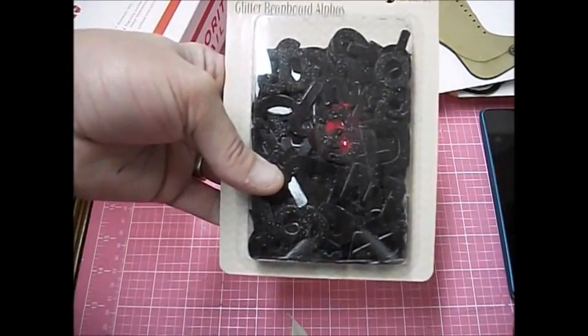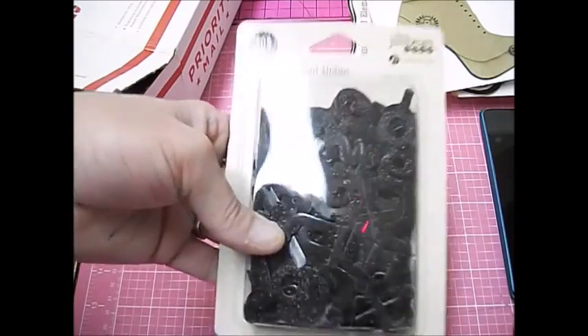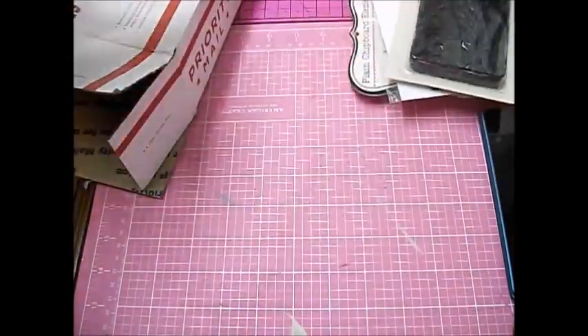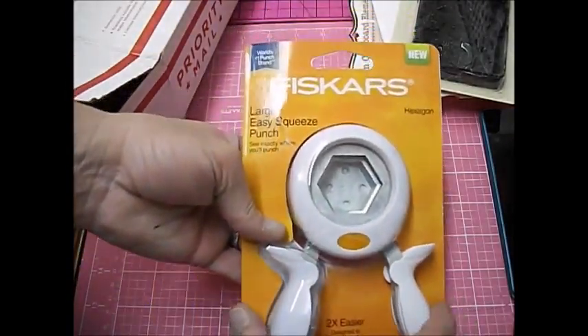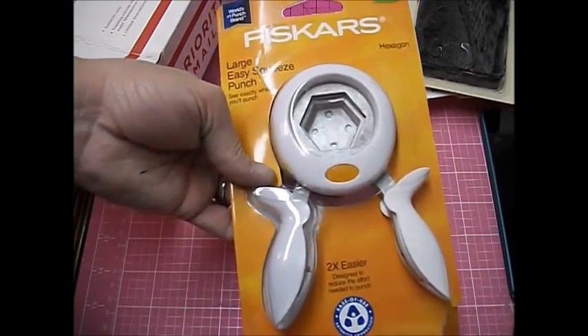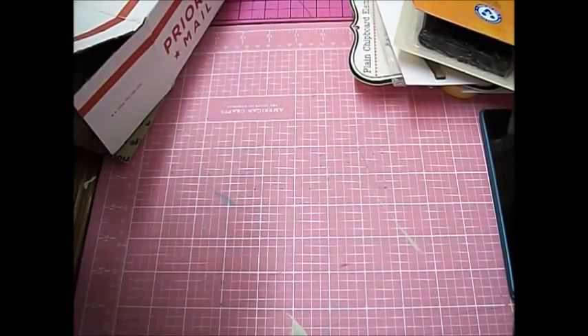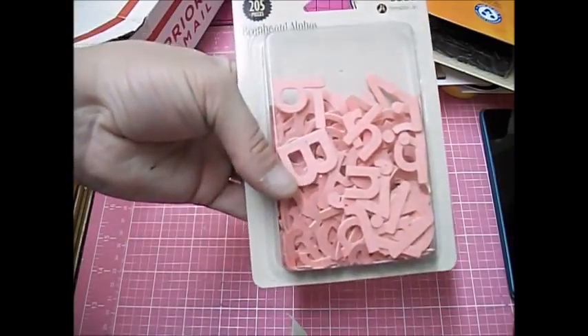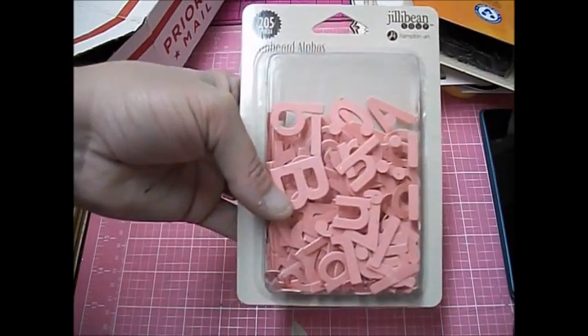Gilly Bean Soup — some glitter bean board alphas. Those are kind of cute and pretty. I got a large squeeze punch by Fiskars with a hexagon shape. And these are the pink bean board alphas with a 205 by Gilly Bean Soup.